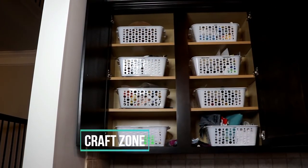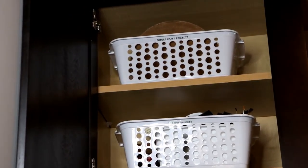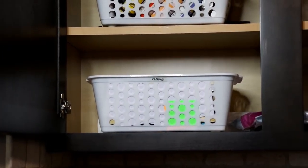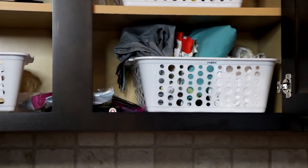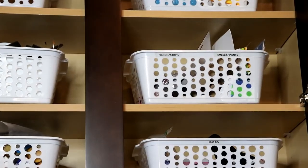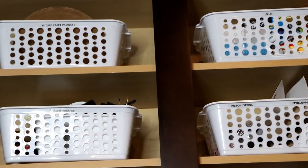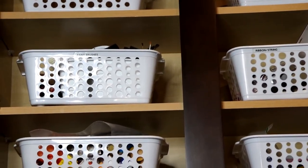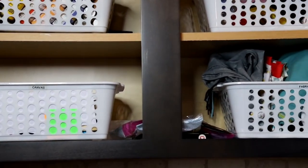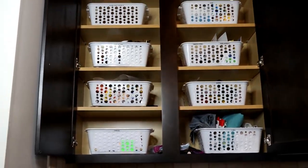Our fourth zone is the craft zone. We keep things such as our future craft projects, paint and supplies, canvases, fabric, sewing, stickers, ribbon, and all sorts of kinds of glue. I keep this in the kitchen because there's a lot of space to work on my granite island with really good lighting, and my son uses a lot of these items for his school projects so it's a great place to keep it.